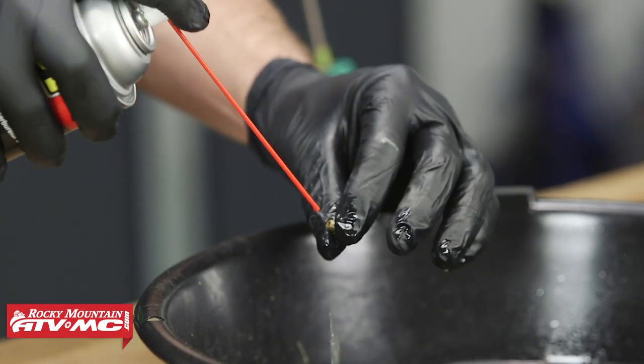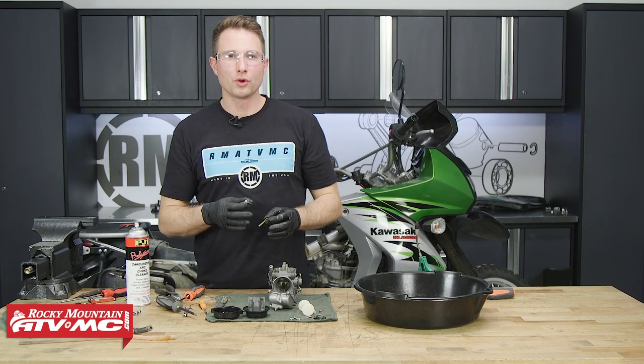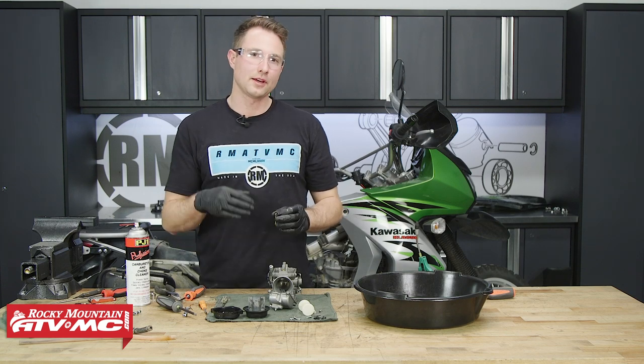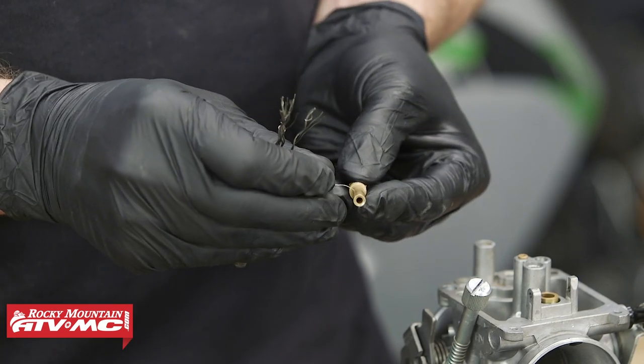Next, we'll inspect the main jet and emulsion tube in the same way. After inspecting the emulsion tube, it actually does have buildup that we wouldn't have seen just by looking at it. We thought our only problem was with our pilot circuit, but we'll need to spend a little time cleaning this up as well.